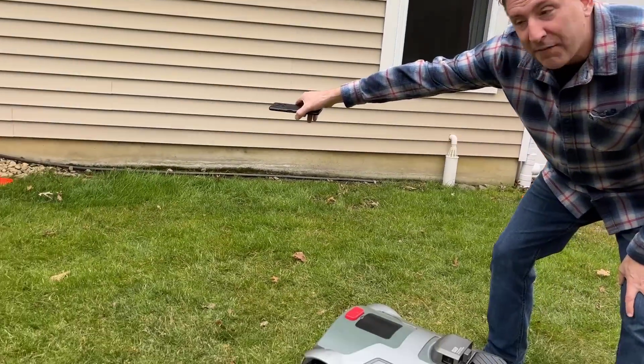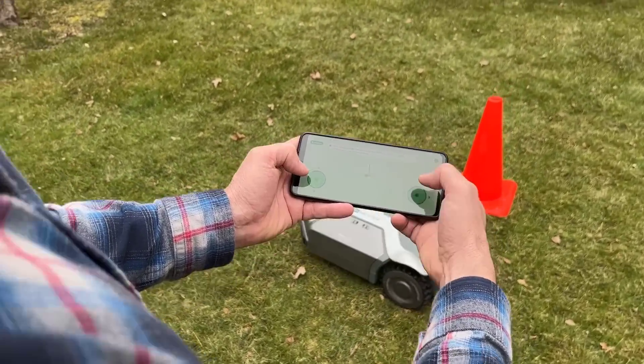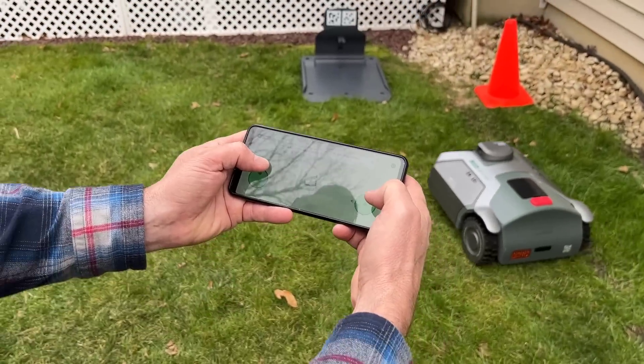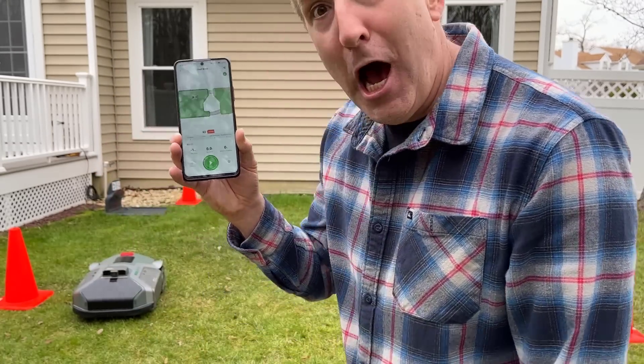This is where the rubber meets the road — I'm actually going to create a map for this robot to follow. There's the app; it looks really simple. I'll follow the orange cones I've got set up as a perimeter, and the mower should do the rest. I just mapped out this area with these cones for a test. All I have to do is hit this green button and the magic is going to happen.